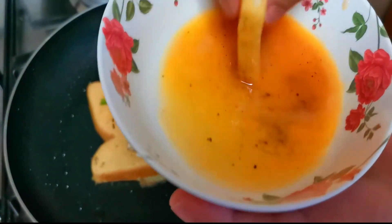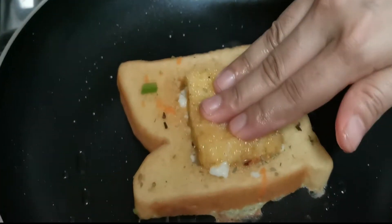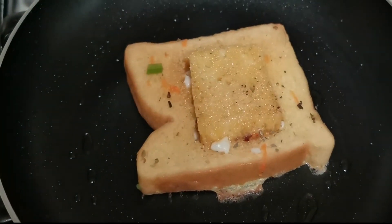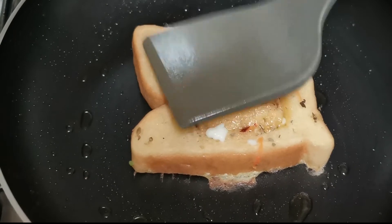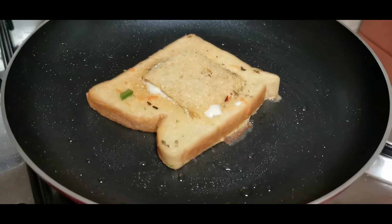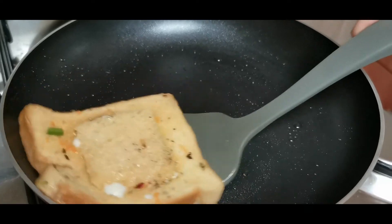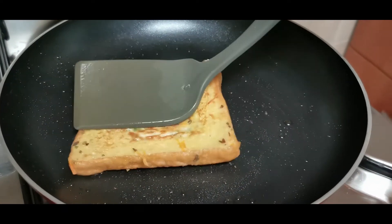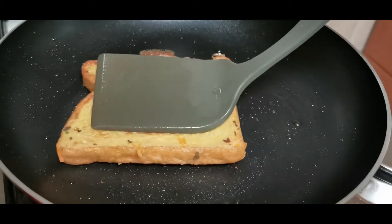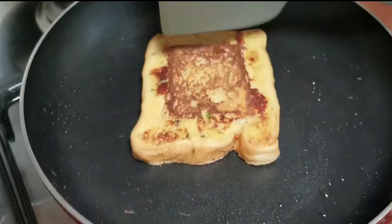Dip the bread in the egg mix again. Cook for about 1 minute in the egg mix and flip it when ready.